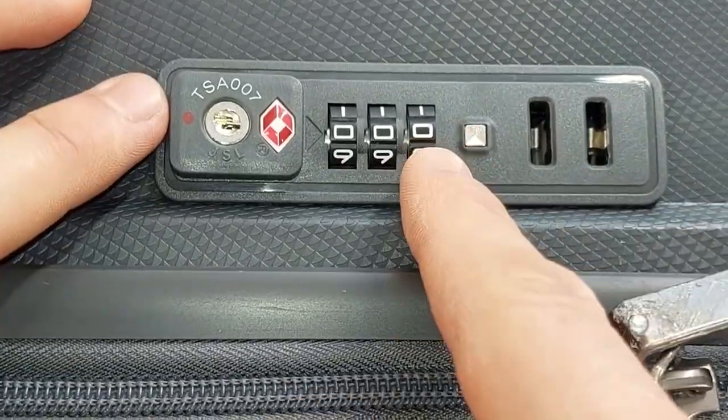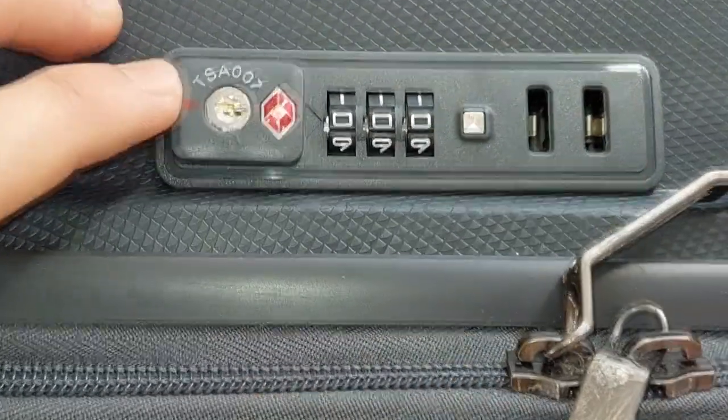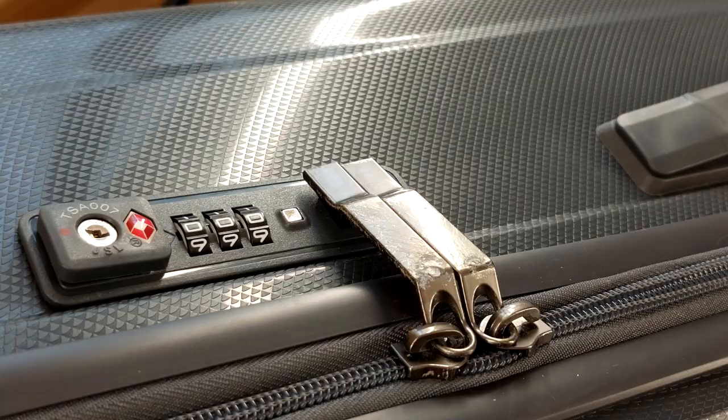Now you can set a code that is easier to remember to avoid hacking in the future. I hope this video was helpful and will save someone from buying a new luggage suitcase. Don't forget to like and subscribe to support my suitcase coding abilities. Ciao and safe travels!